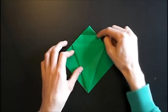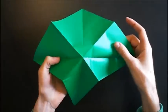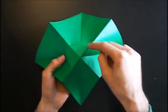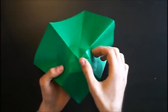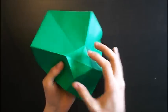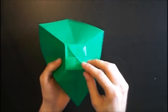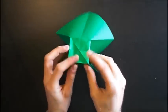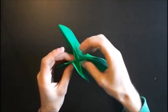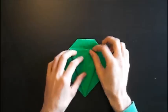Now we have to sink this tip. Open the paper and you have to change all these square folds into mountain folds. And the diagonals will be valley folds.